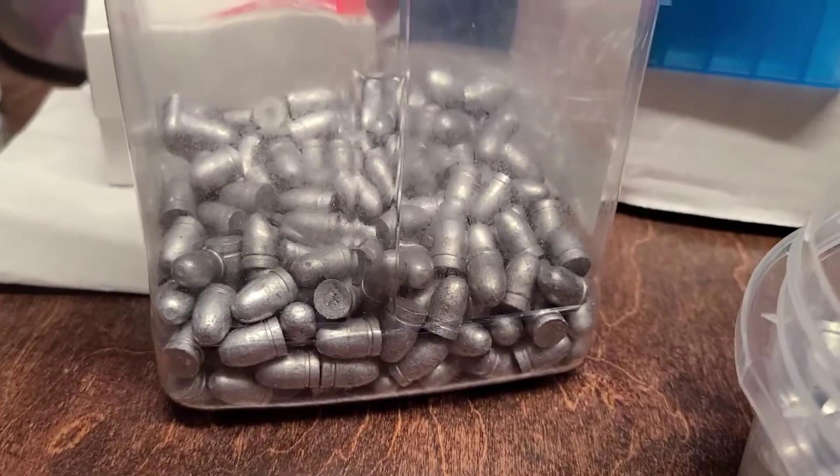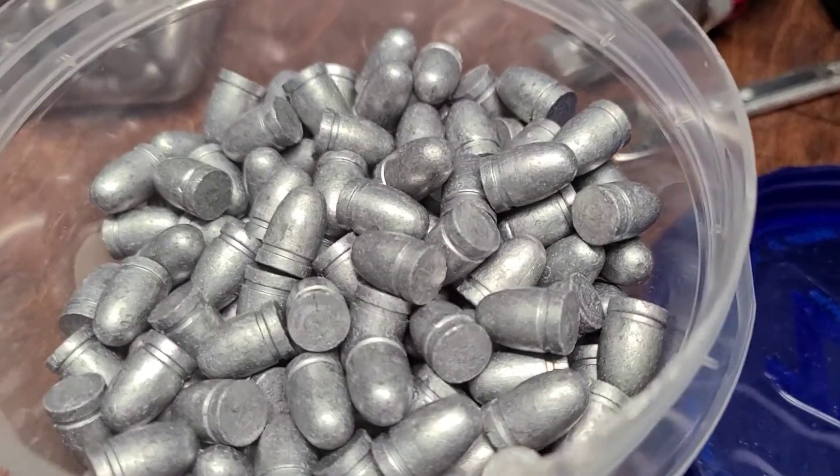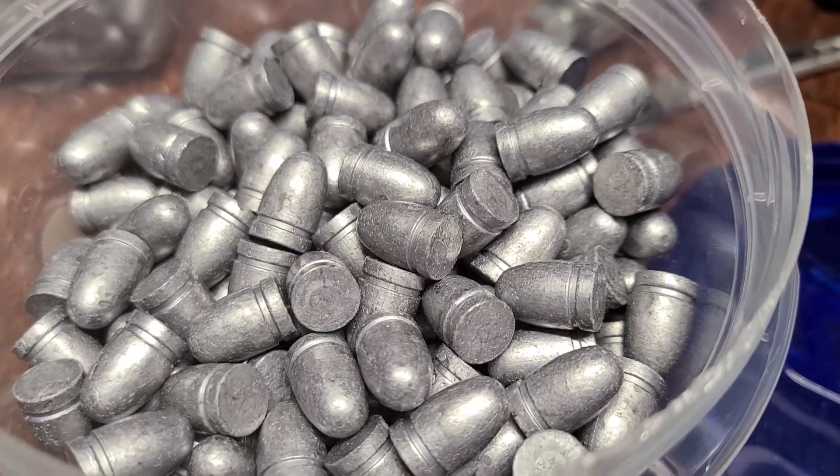Sitting over behind me, I have yet to powder coat those. These are powder coated in Eastwood clear — very good coverage. It coats white so you can see your coverage before you bake it, and it bakes clear.